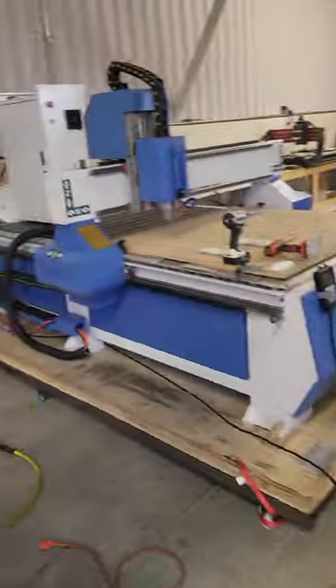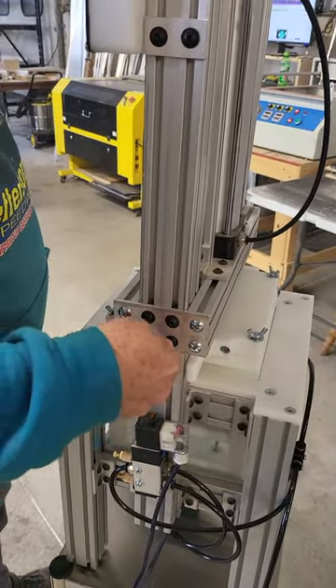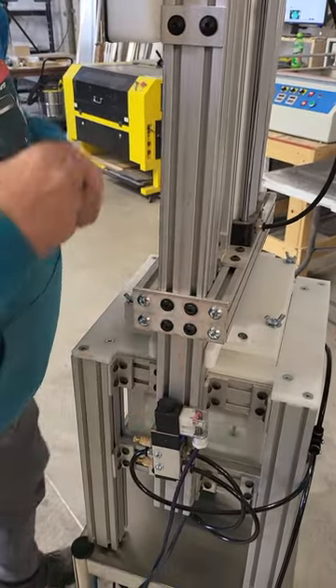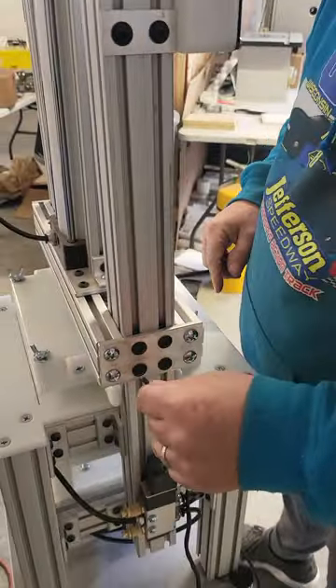Once you've done that, the next thing you want to do is loosen up your four screws on each side. You don't need to take them out — you're just breaking them loose. They're not real tight when we ship it, so just make sure the four black screws on each side are loosened up.